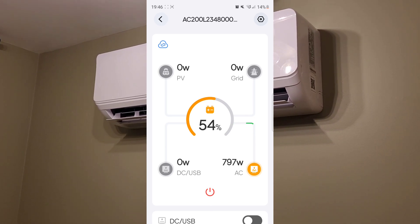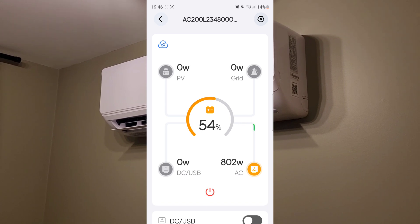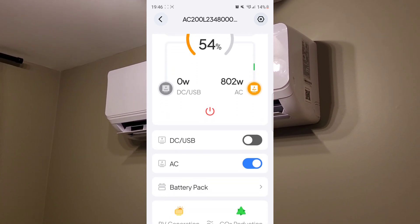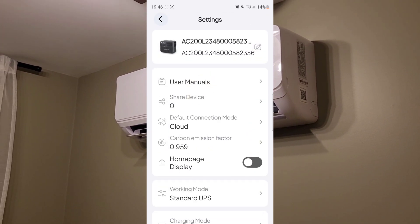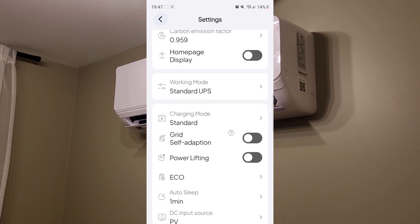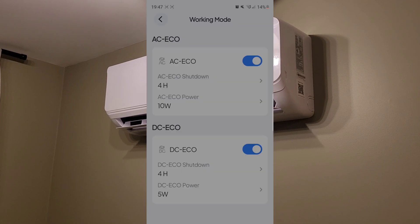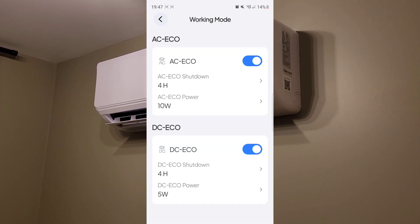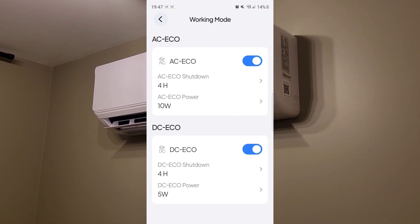The heat pump has ramped back up — pulling right around 800 watts now. That only lasts about the first 5-10 minutes after startup or a defrost cycle. Going through the Bluetti app, there are some pretty cool features: you can turn DC and AC on and off, and in the settings you can change eco mode. That was one of the big complaints on the AC200P — how much it consumes sitting idle. Now there are selectable eco shutdowns where you can change the minimum wattage threshold and time before it shuts down.